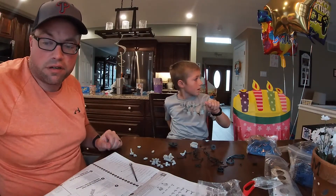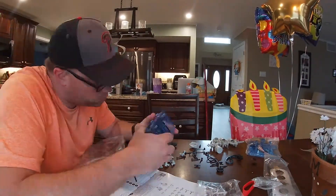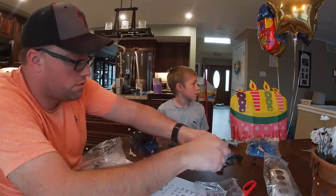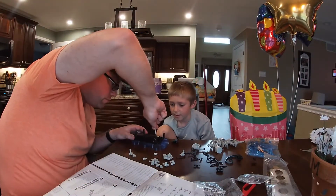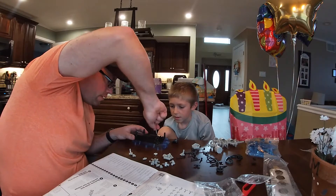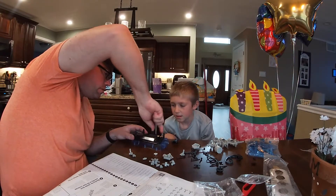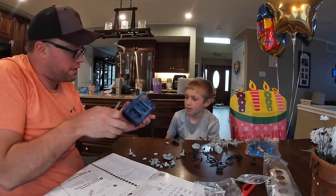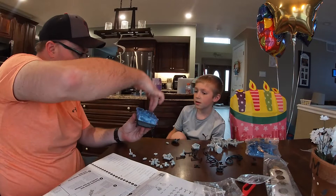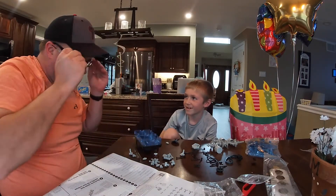Mount the oil pan onto the lower housing. Alright, so this is the oil pan. That's where the oil sits — like when you put oil in the engine it goes to the bottom. The oil will go in the top and it sits in the bottom.